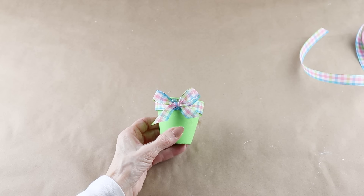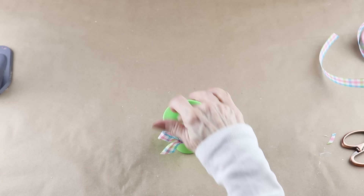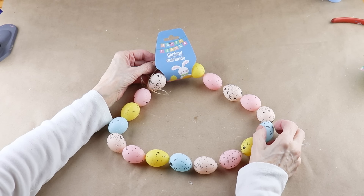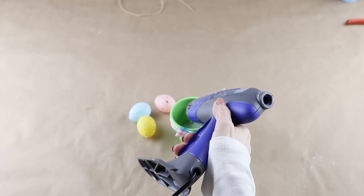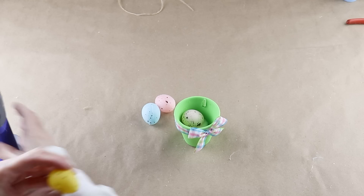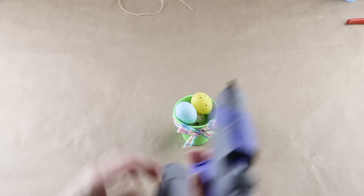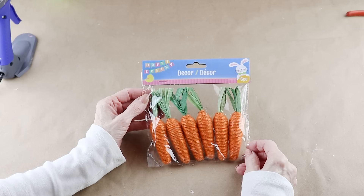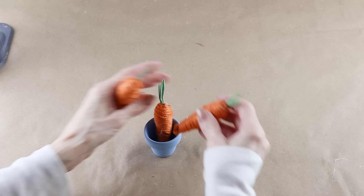To fill in the bottom of my pot I'm placing in an everyday cotton ball. This will just take up a little space so I won't need as many eggs. You can add in anything you'd like. I'm using 4 plastic Easter eggs from this Dollar Tree garland. I decided on the color order and hot glued them into place. For the smaller blue pot I'm using 3 carrots from this Dollar Tree 6 pack. These tucked in tightly together so no need for hot glue, I just placed them in the pot.